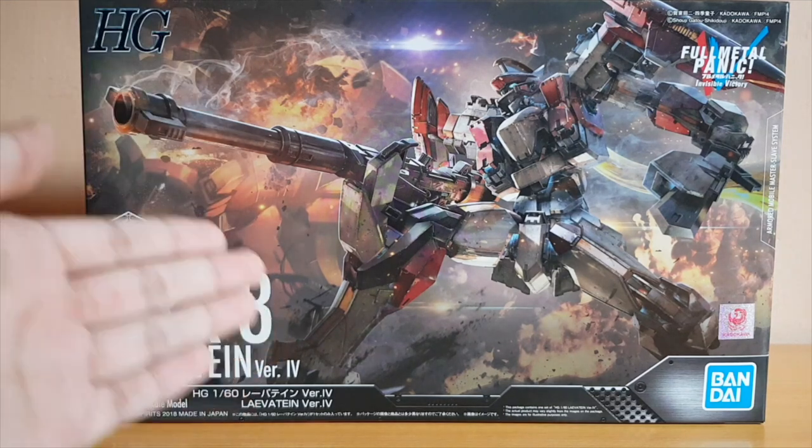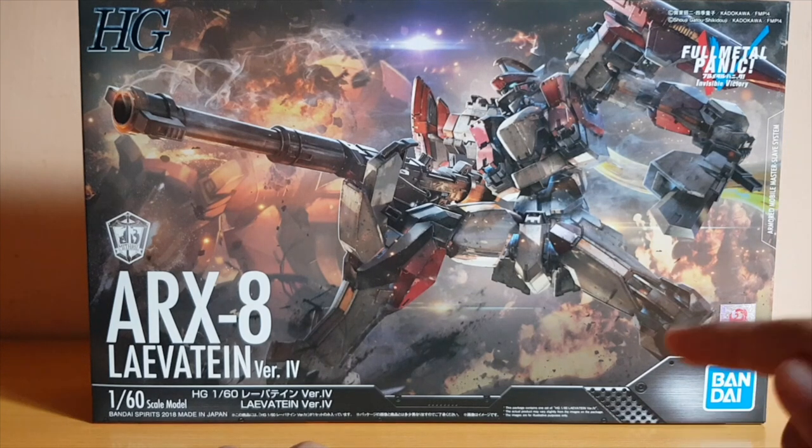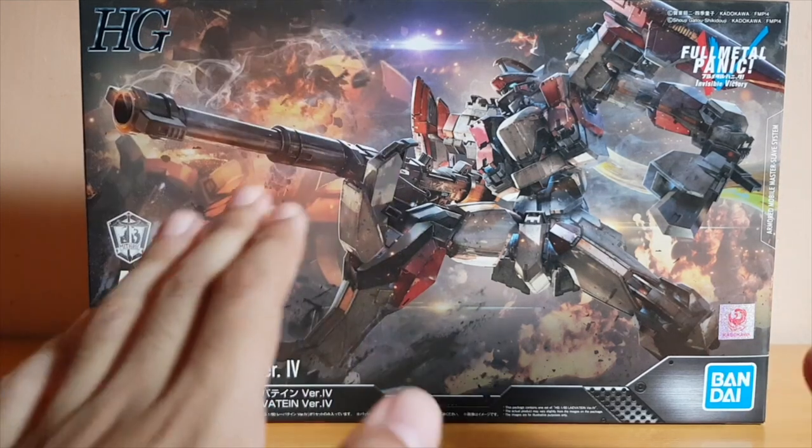Alright, here is the unboxing itself. Now this is my second take on the unboxing, because I was talking a bit too fast, plus the fact that I took longer than usual to make the unboxing — I was talking too much basically. So let's do an unboxing.